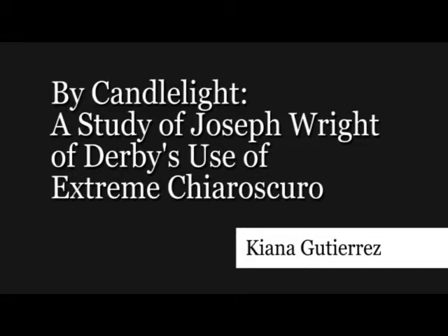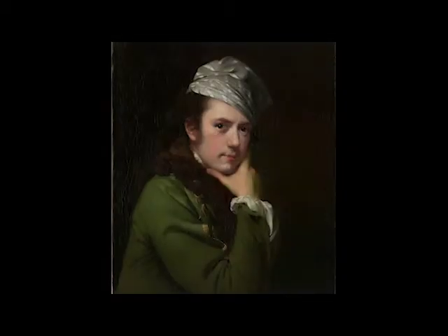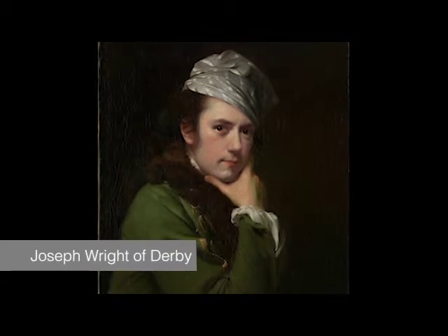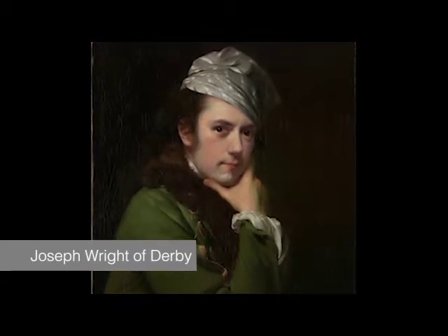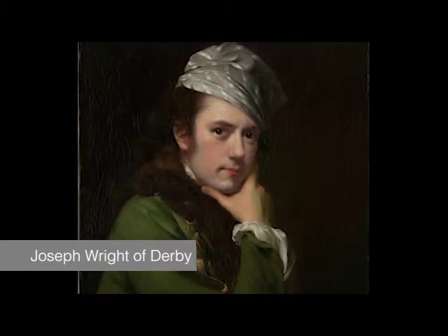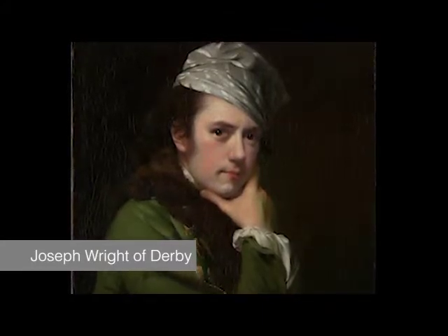Hello, my name is Kiana Gutierrez and in this video titled 'By Candlelight,' we'll be looking at Joseph Wright of Derby's use of extreme chiaroscuro in two different works. Unlike most artists, Joseph Wright of Derby was not limited to one type of genre in his paintings. He made artworks with differing subjects from portraits to landscapes, demonstrating a high level of mastery in all of his pieces.